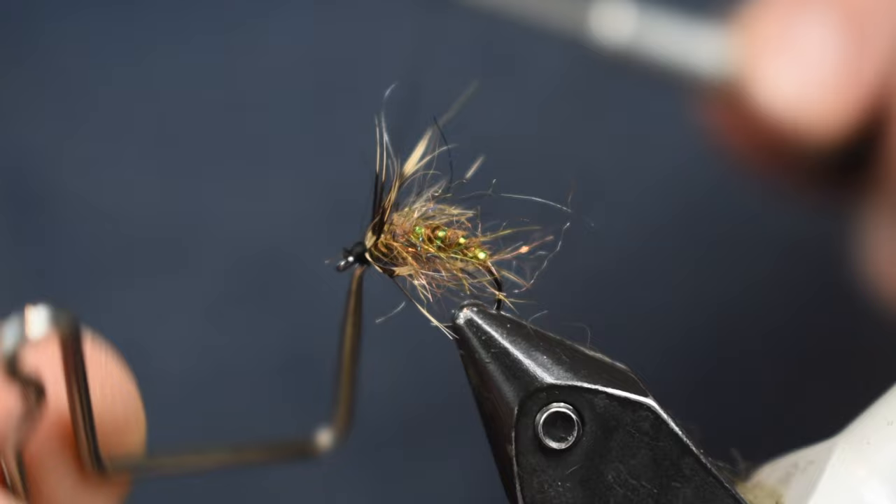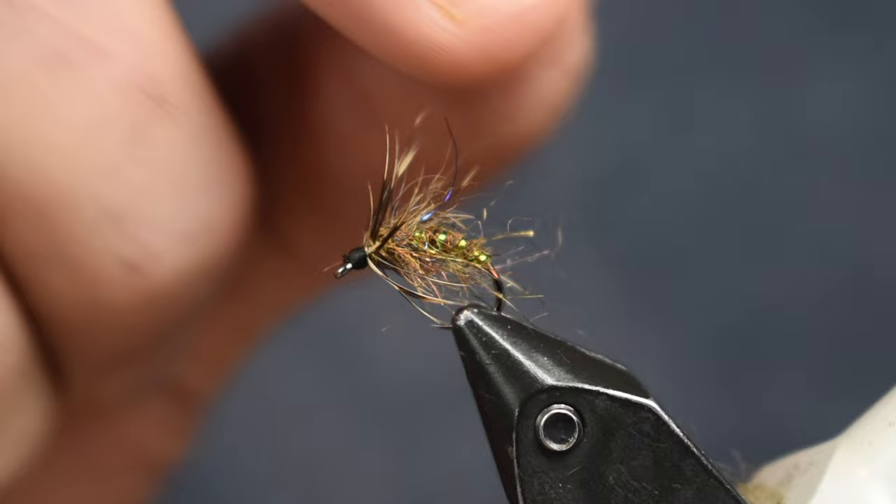There we go — we got a good looking caddis that's really buggy. Gonna ride in that film nice and catch a lot of fish during the hatch. Hope you like that pattern. Very, very easy one — just a few pieces of material is all it takes to tie this pattern, and it's a really buggy pattern that will catch you fish.